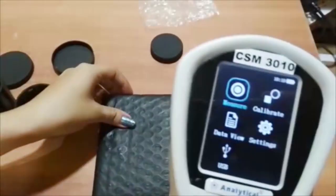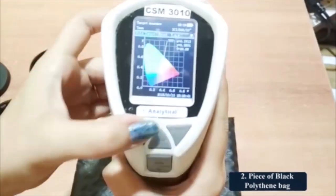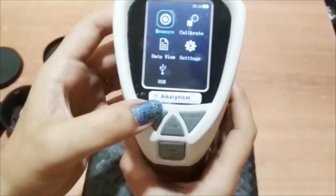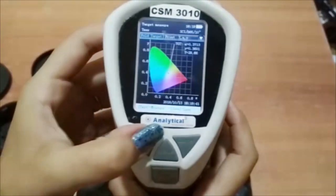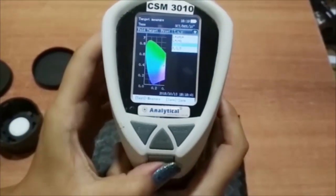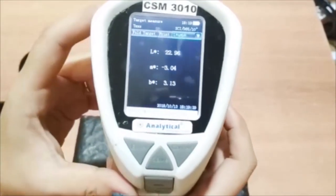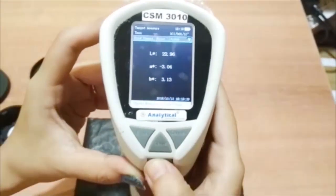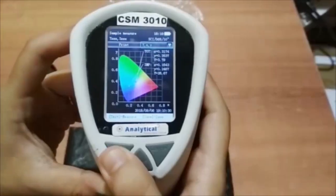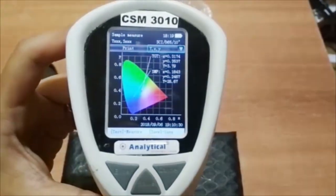Now for a piece of black polythene bag, we can get the same result on screen. This is the profile for white, pink, and black polythene pieces on screen.